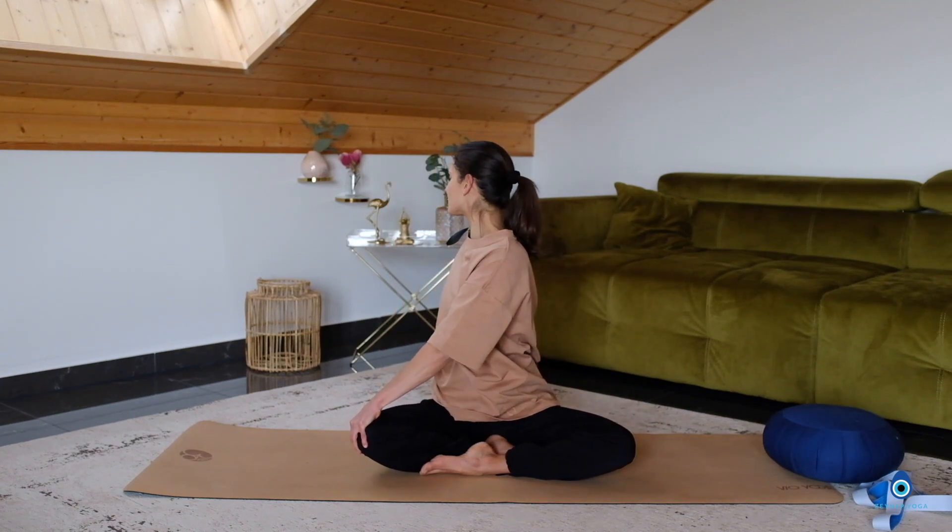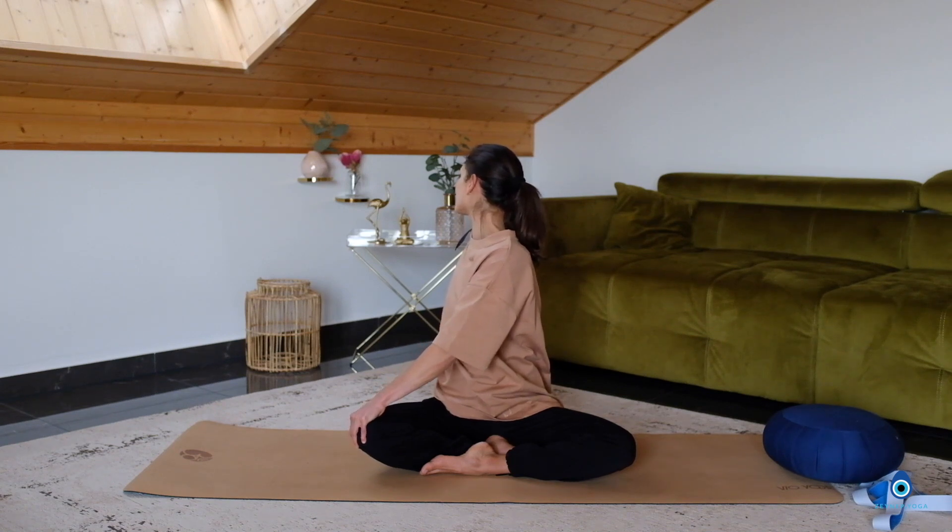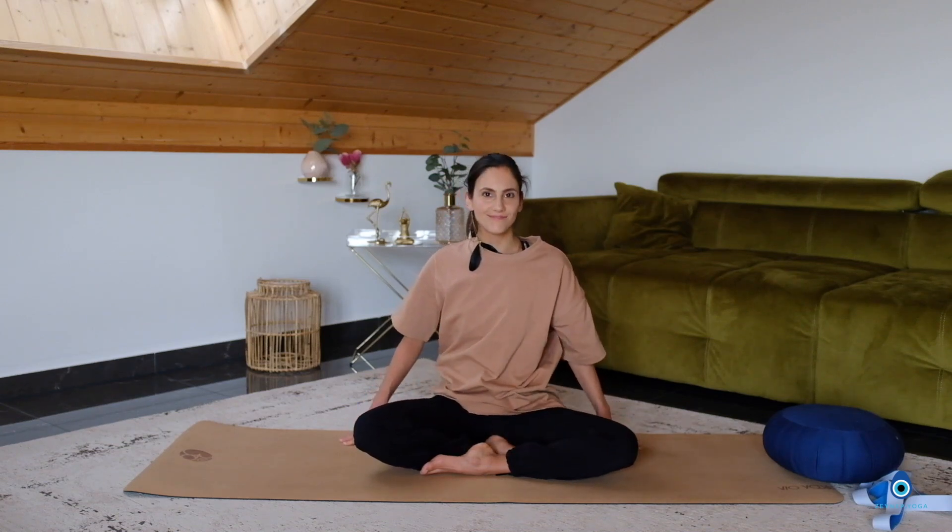Other side. Left hand on your right knee. Inhale, lengthen. Exhale, turn and twist to the right side. Breathe in, exhale, turn. Again breathe in, exhale, turn. Inhale, look back forward.